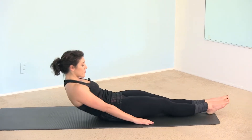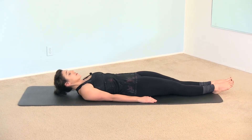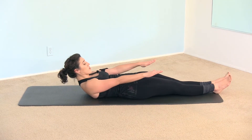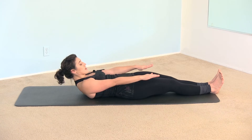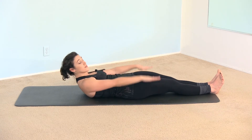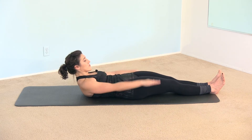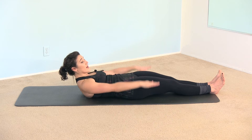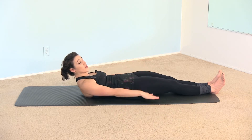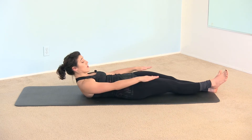We're going to lie out long and start with the hundred. Bring the chin to the chest, reach the arms forward, squeeze the thighs together, engage the legs and pull the waist into the mat. Pumping the arms, take a deep breath in for five and then exhale. Inhale deeply for five and exhale, and we're going to practice bringing one leg at a time up to our 45-degree angle.